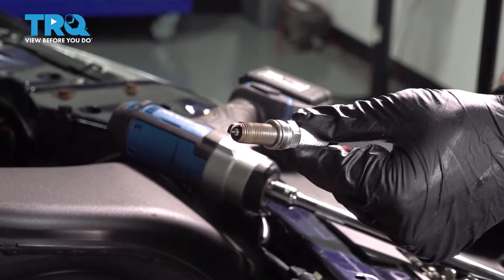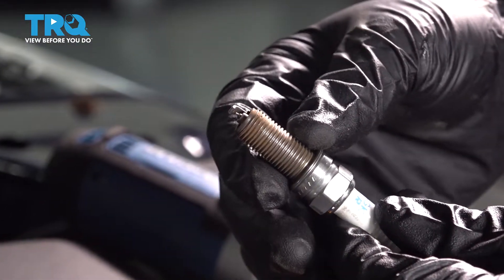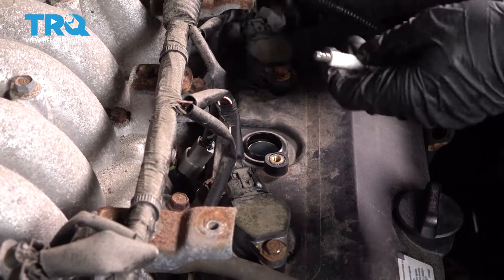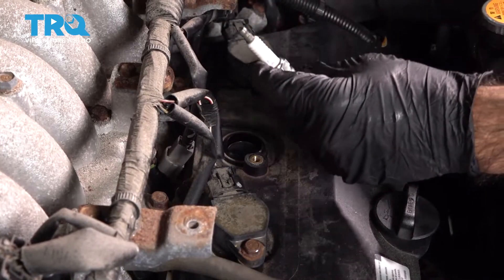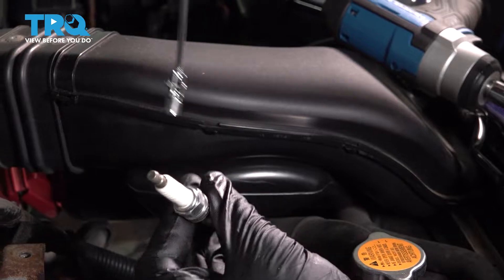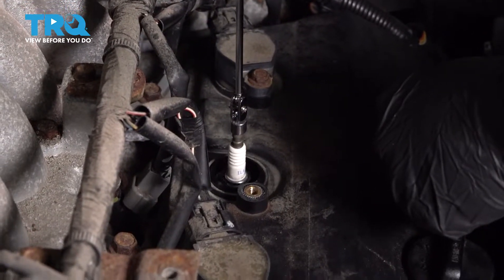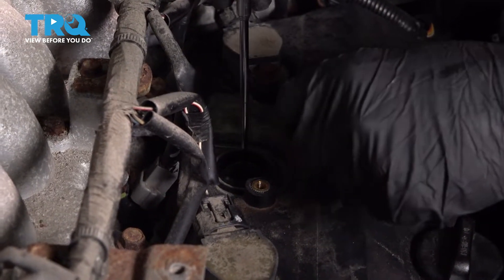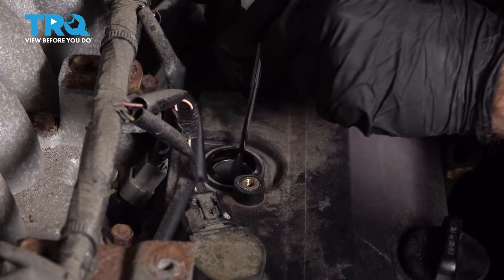This is when you would either check your spark plug electrodes for wear or replace them — there are two ways to do spark plugs. One is with a spark plug socket, which I don't have handy; the other is with a magnet. Extend the magnet slightly, connect the spark plug to it, and lower it down safely so we're not bending or marring the electrodes. Find the spot when it hits the threads.